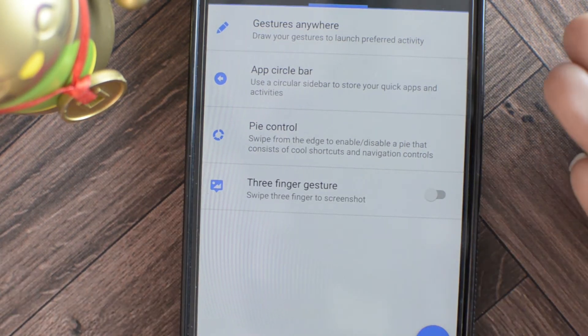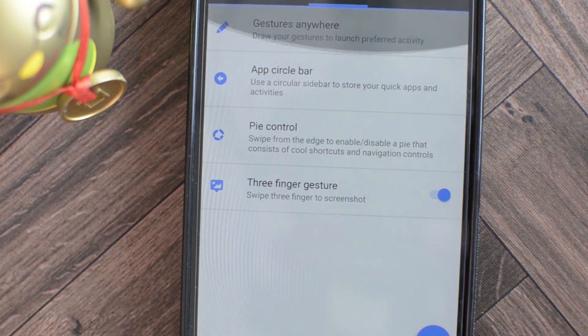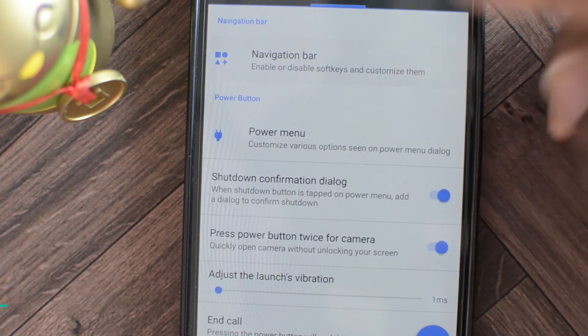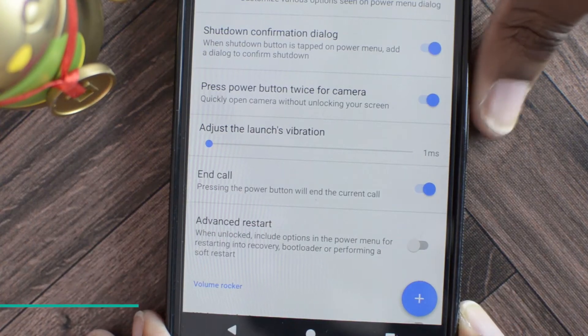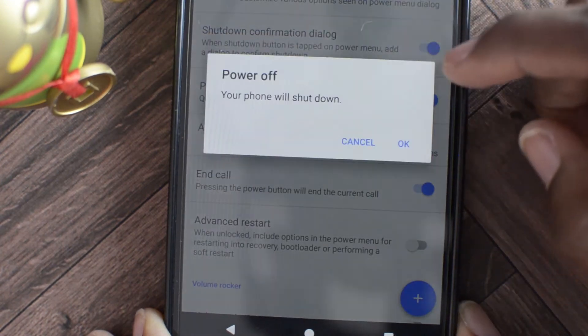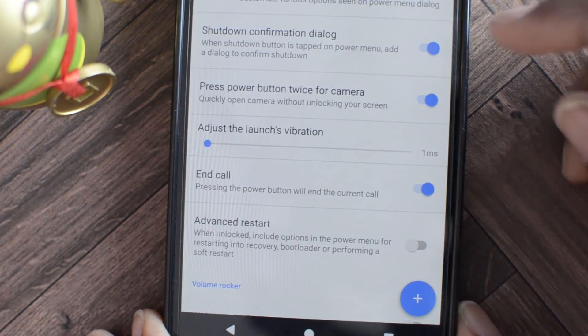Next up is three finger gesture — with this you can swipe three fingers on the screen to take a screenshot. That's pretty easy. Next is buttons and the navigation bar, where you can control the look of your navigation bar. There's also a shutdown confirmation dialog — normally when you shut down your phone you press power and get a confirmation, but you can actually disable that if you'd like.